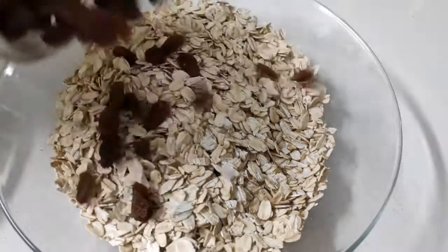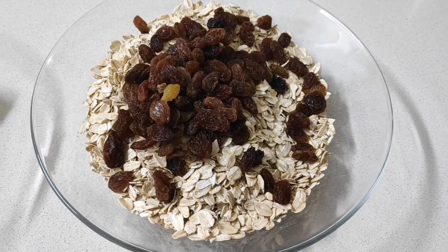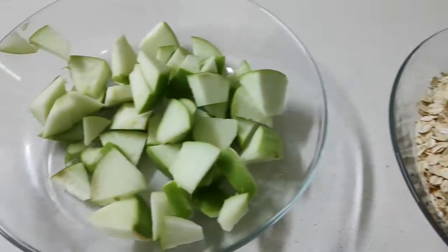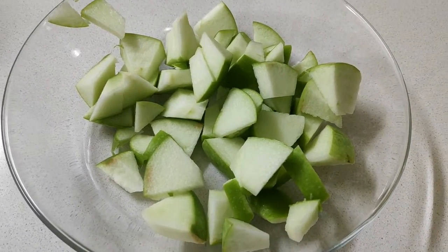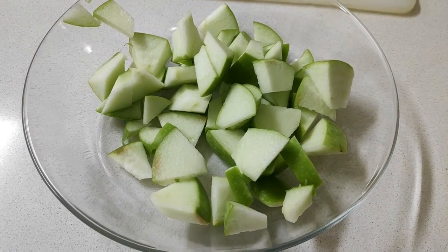And then you're adding — what are you adding? Raisins. How much raisins? I don't know, not that much. And then over here we have diced apples. What kind of apples are these? Granny Smith. How many are there? One apple.